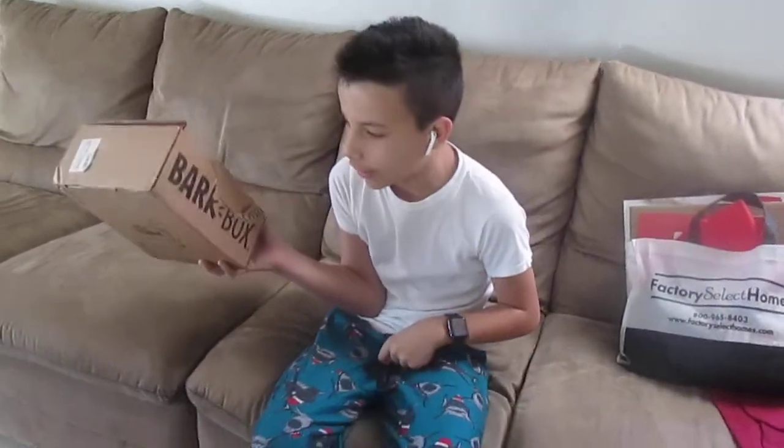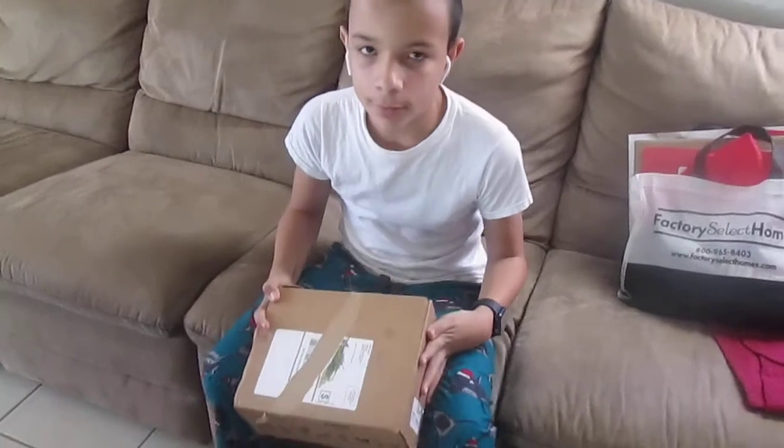This month we got our Bark Box unboxing, so come on, sit, good boy, get it!